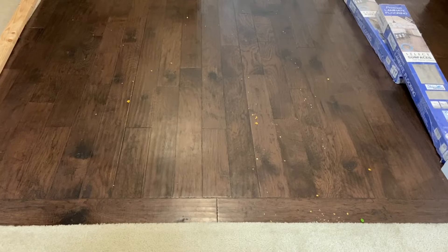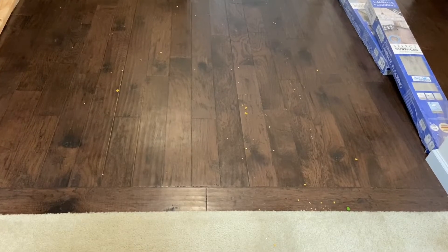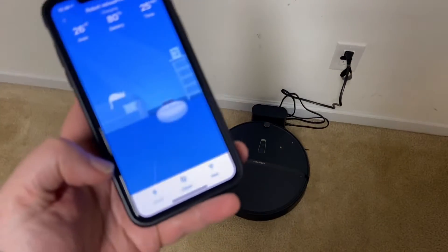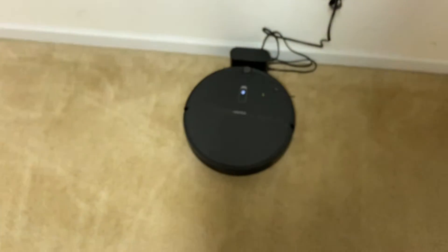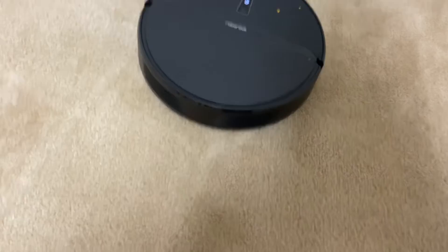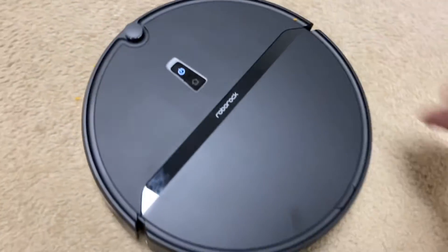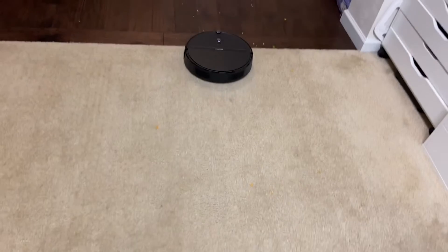I've never seen one do this, so I'm going to send it out again. I'm not going to record it because that'll be boring, but I'll show you once it's done what it misses. I'm very surprised it missed all this — Roborock, don't let me down. Still on max suction, going for the second clean job. You can really feel that exhaust from all the way back here, and somehow it got chips up on top of it — those weren't there when I started.